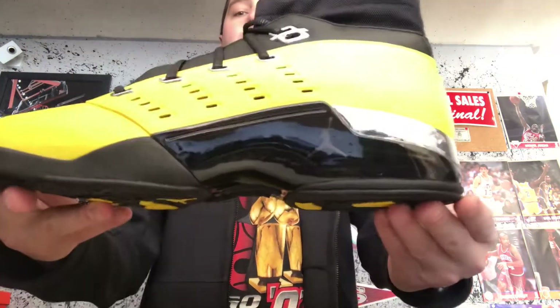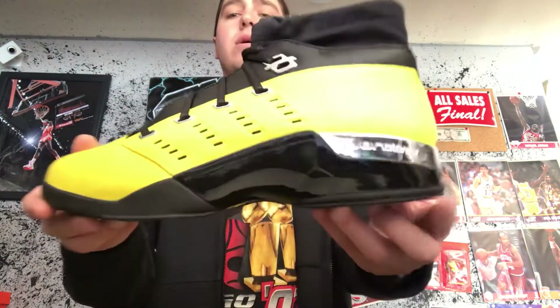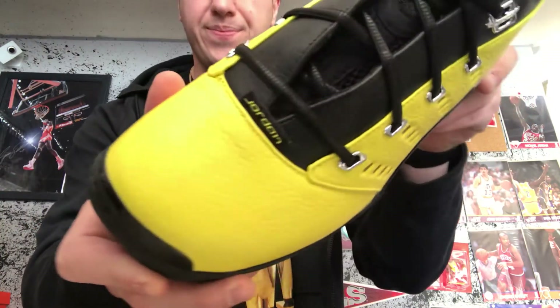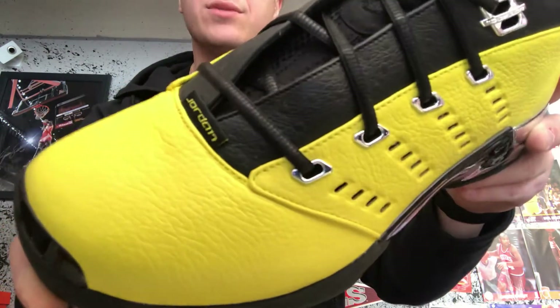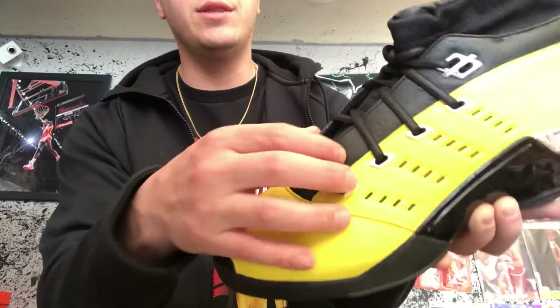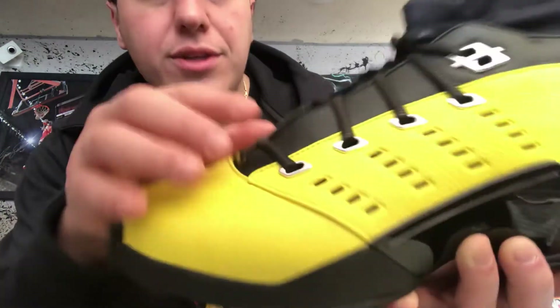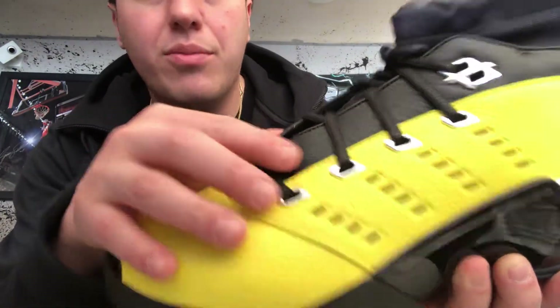Soul Fly Air Jordan 17 Retro Low — these are sick. The quality on the leather is really, really good. The leather up top is like an ostrich leather; I don't know if you can really see those dots, but that's the vibe I'm getting from it.